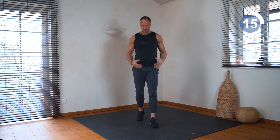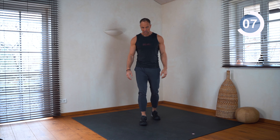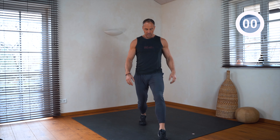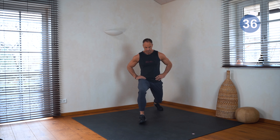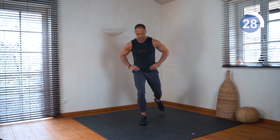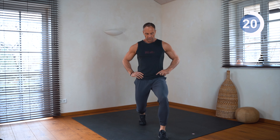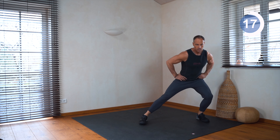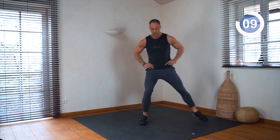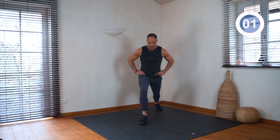Shake it out a little bit and feel your breath. Then the right leg stationary — let's go. Feel all the joints in your lower body, feel all the joints. This also trains your balance. Okay, very good.